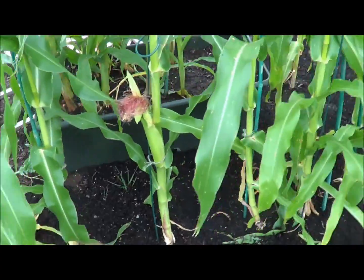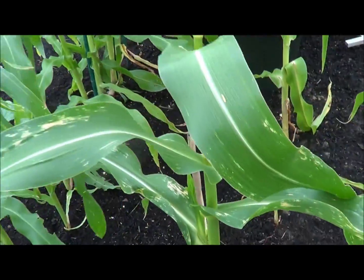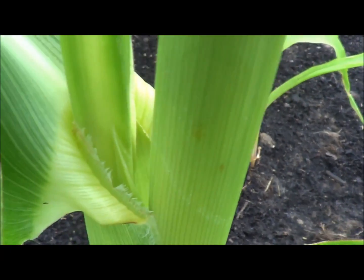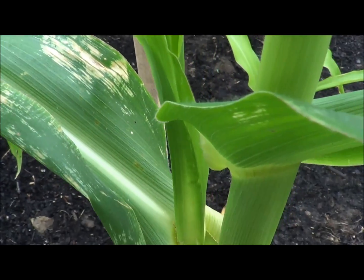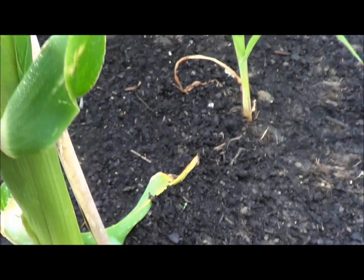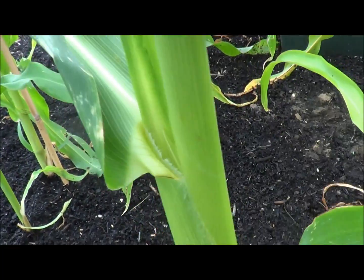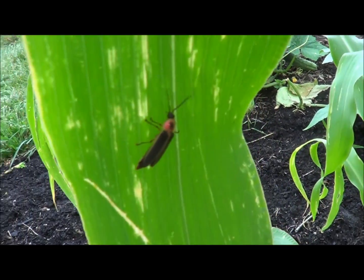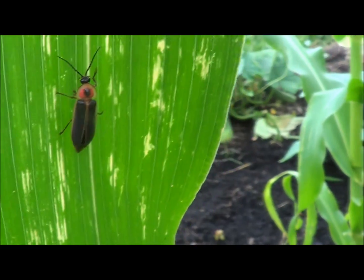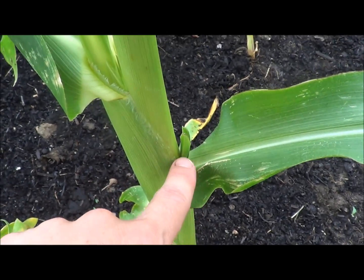Now I'll show you the very first stages of the emergence of the females — I've got some that are just starting. Here we have stage one, that little girl coming up right there. And here's another one further up on the corn stalk. Her base goes all the way down to here. And here's another one — look at that beautiful firefly paying us a little visit! So back to what I was saying — here are two ears of corn in their very early developing stages.